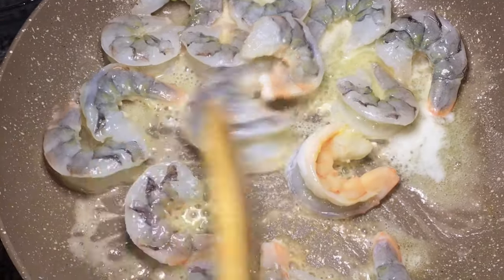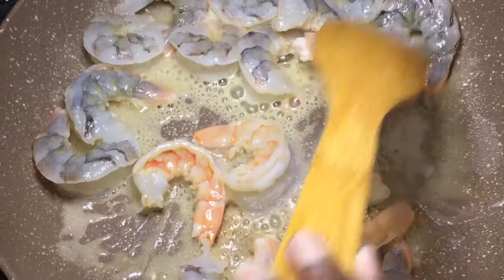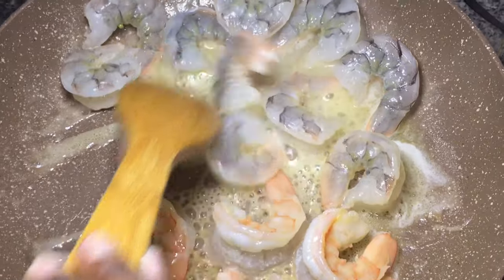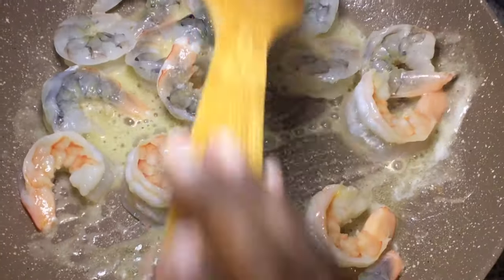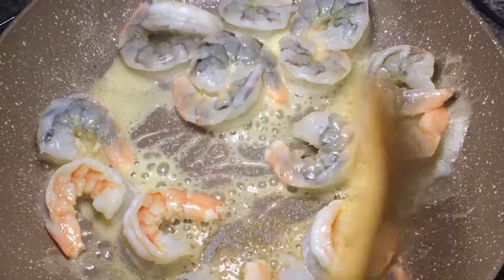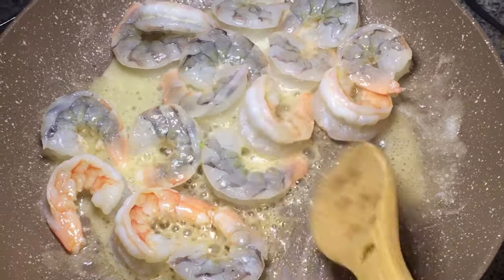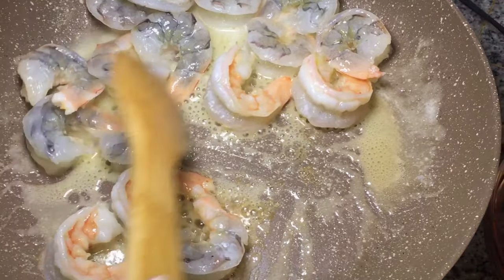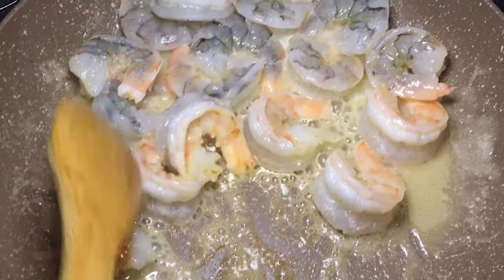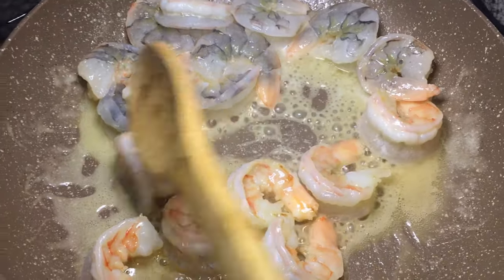Things are getting nice. I'm gonna use tongs. Oh well, look at what you're going to do.